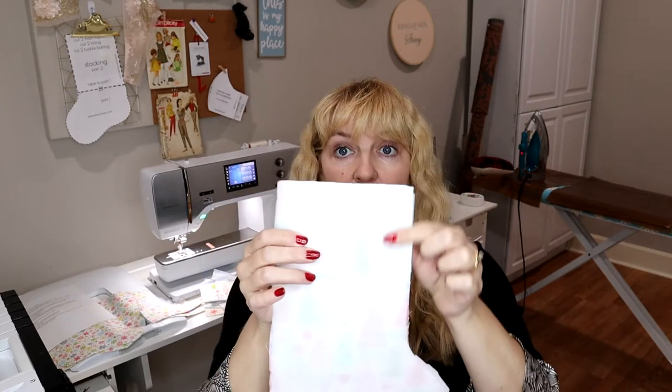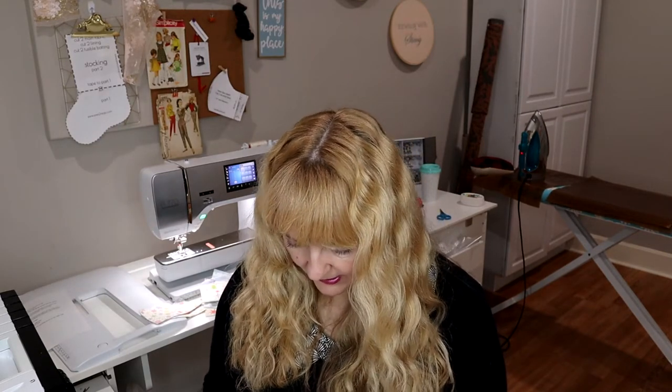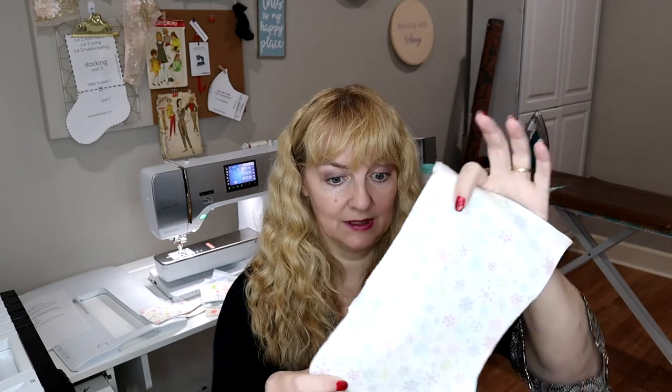We're going to start by serging all the way around the decorative side of the boot — all four boots — not the top, just the outer edge at a quarter inch. The reason I serge this is that it compresses the thicker layer because of the batting. If you don't have a serger, you can just go to the sewing machine and sew a quarter inch all the way around. For the lining, we're going to put our two little lining pieces right sides together and sew. Full disclosure — after I started cutting with that rotary cutter, even after I changed the blade it was not cutting well. I ended up having to cut it all out with scissors.